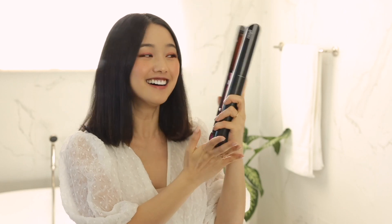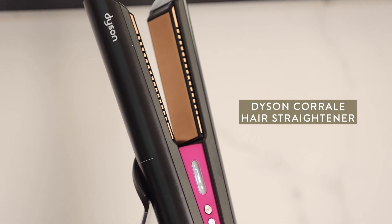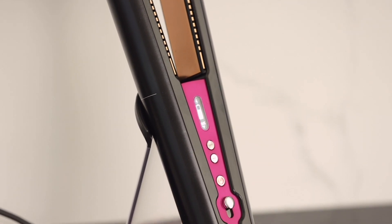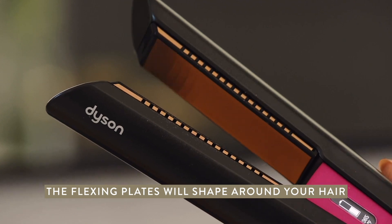Huge thank you to Dyson for sponsoring today's video. I'm going to be using the Dyson Corrale. Now this is an extraordinary piece of technology, but I wouldn't expect anything less from Dyson. This is the only straightener with flexing plates that shape and gather your hair.